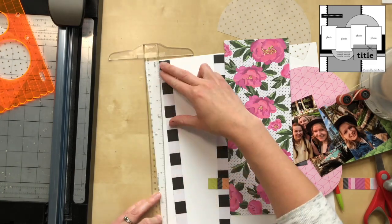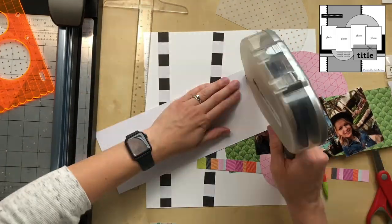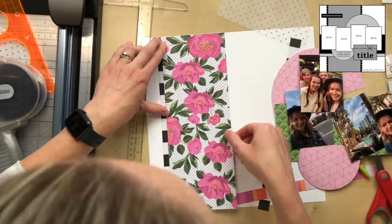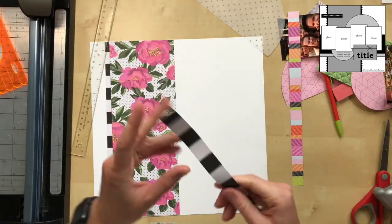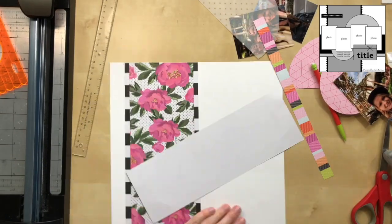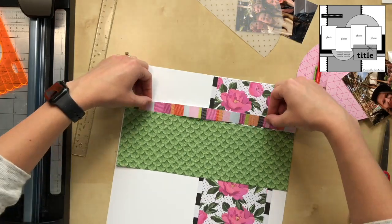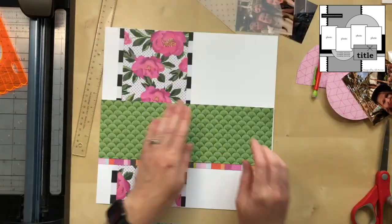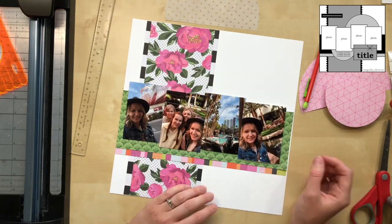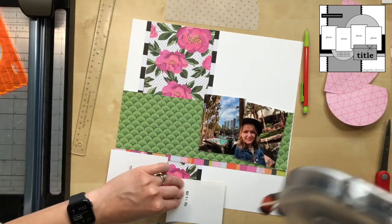Before I get too carried away with embellishments, I'm going to commit — I'm not going to fuss with it. I'm liking it so far and I'm going to stick everything down. I was using a small plate to cut out my circles. You can see an orange Fiskars template in the corner — I've had those for years and I use the circle ones all the time, but I needed something a little bigger, so I used a plate. You gotta use what you have!